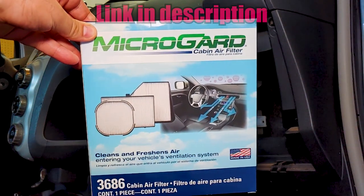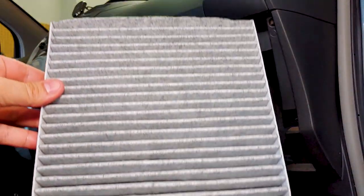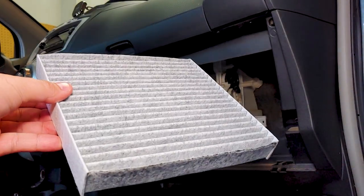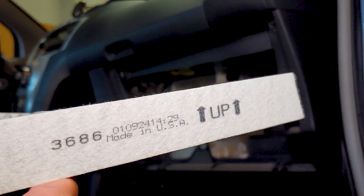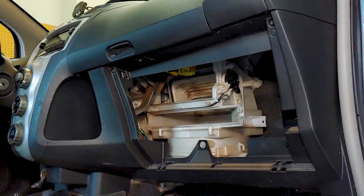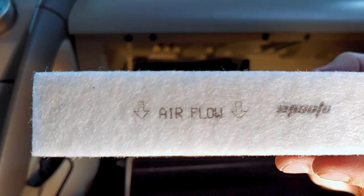Here's the new filter I'll be installing. Your new filter should be marked showing which way to install it. If the new filter shows which way the air should flow instead of which way is up, the airflow in this car goes from top to bottom.